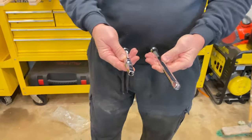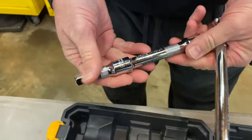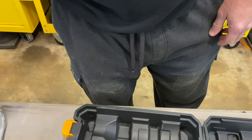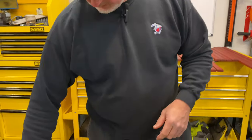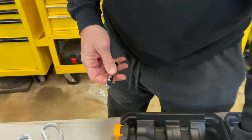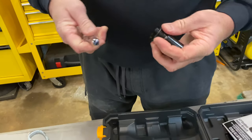Let's see what we've got here — some extensions. We've got like a one-foot, a three-inch, and a six-inch extension. I love having some extra extensions, and it's great that it comes with them. This one here will probably be used mainly for doing lug nuts and stuff.